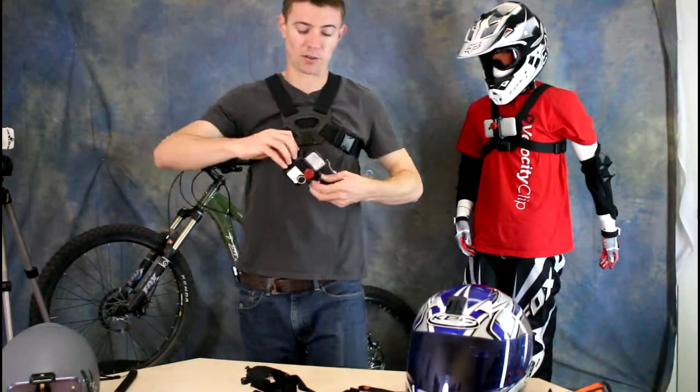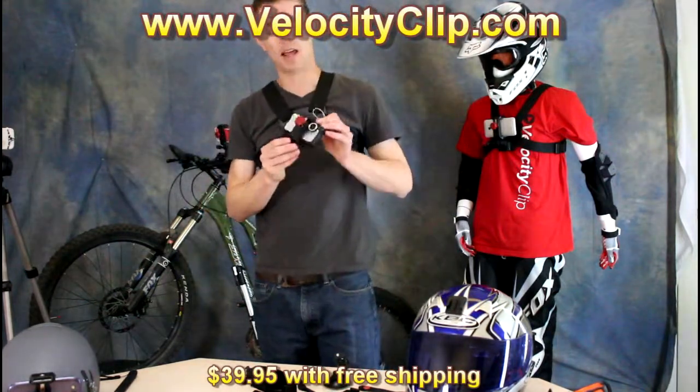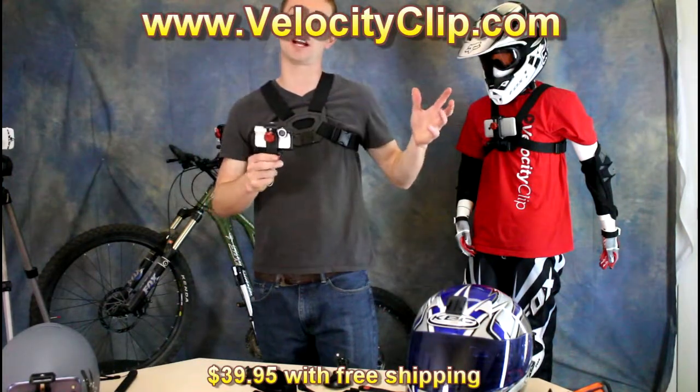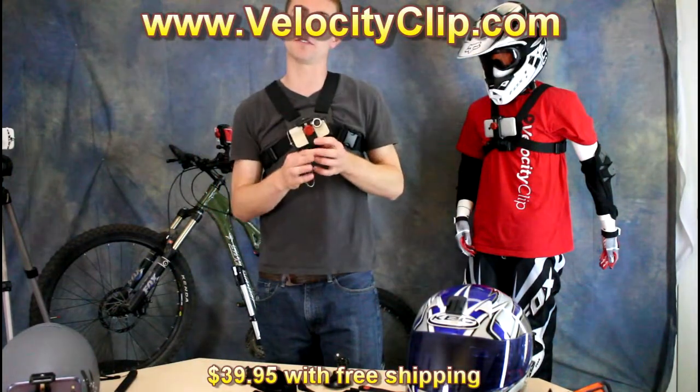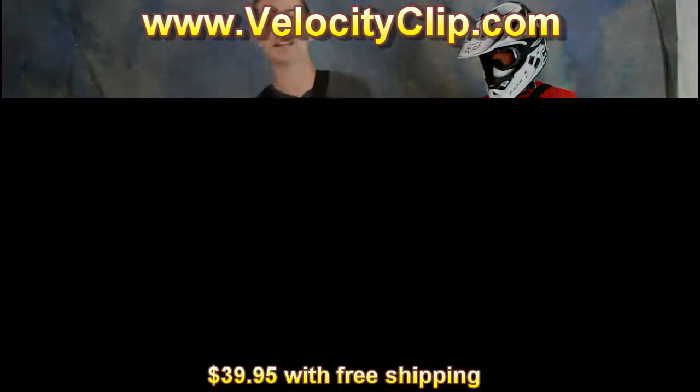If you're interested in this product, it's called Velocity Clip. You can find it at VelocityClip.com. It works great for any model of the flip and basically turns your flip into an action sports camera and a hands-free filming device. So run over to VelocityClip.com, go check them out. Thanks for watching.